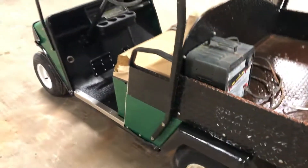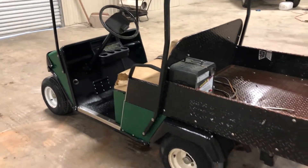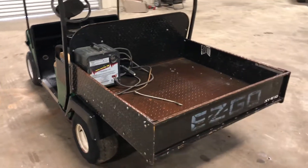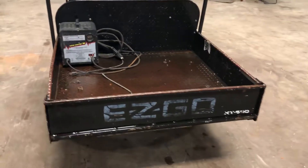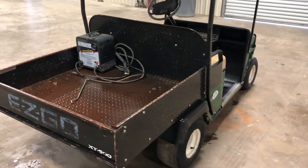This golf cart does not operate — we don't know why. It does come with the charger. It could be the batteries or a loose connection. A lot of times on a golf cart, if it's not the batteries, it's usually something small and minor. We're not going to work on it — it could be an easy fix, or you may have to spend some money on it.